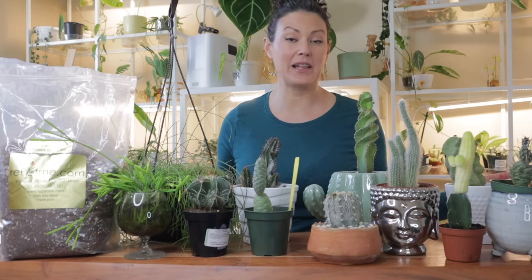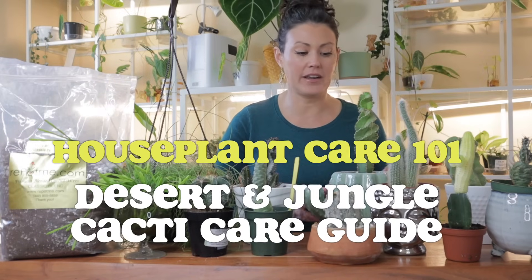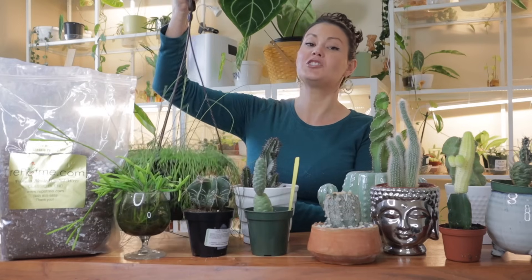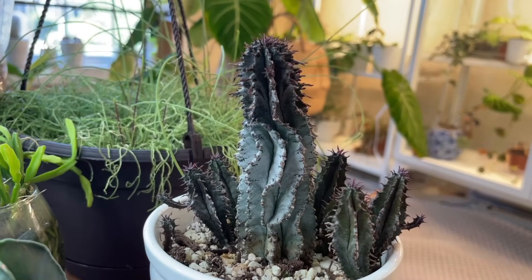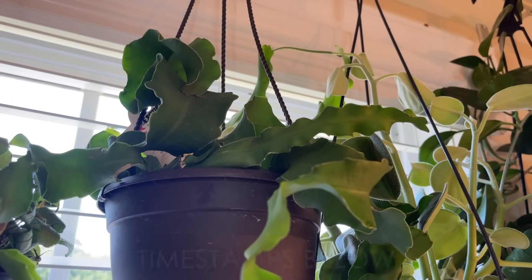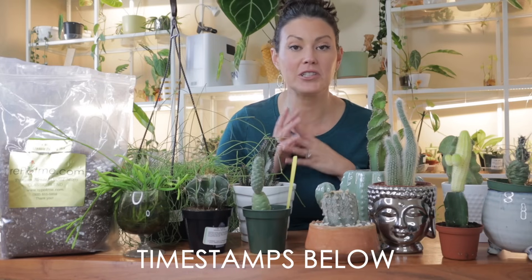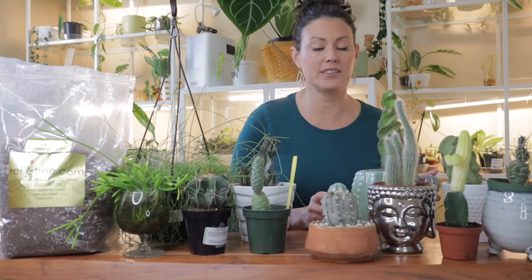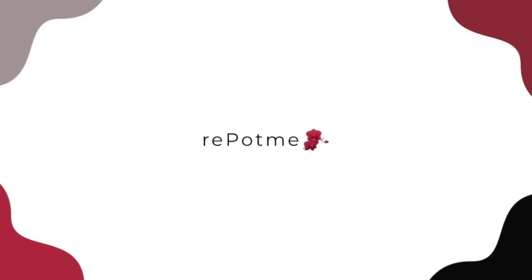In this episode of my houseplant care 101 series, I'm going to be sharing everything you need to know to take care of your cacti. I'll be talking about desert cacti but also jungle cacti. I'll be going over watering, lighting, when to repot, correct soil, type of pot, temperature, and fertilizing requirements. I have included timestamps in my description below, and I'll also be repotting some of these cute little guys during the episode.